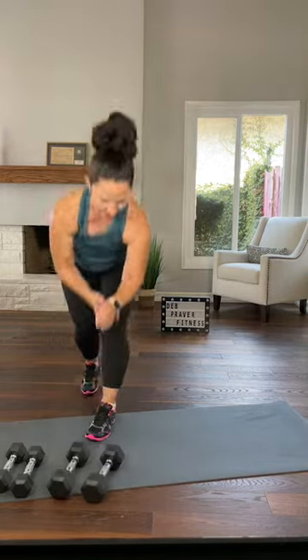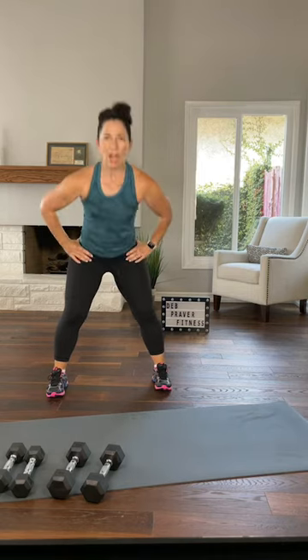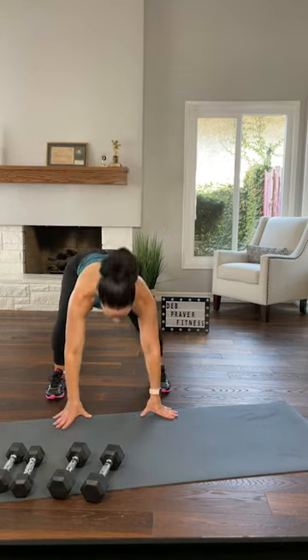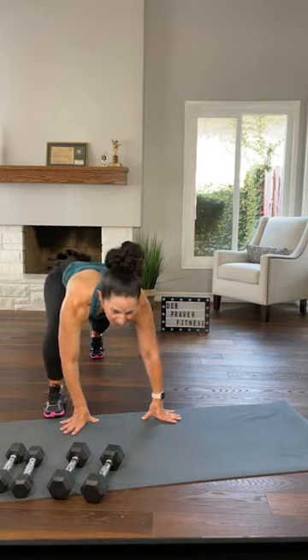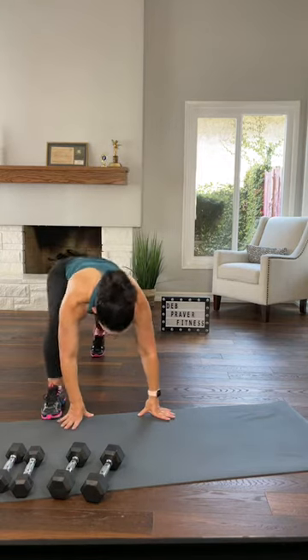Set your dumbbells down. Feet wide, toes towards me. This is your base move — I'll break it down just in case. Hands to the floor, step to plank, step right back to your wide foot position, push down, come up, squat. It's tempting to stay back in your plank, but try not to — come right back here. Hands down, step to plank, step back, push down, squat. One more in this level, I'll give you some options.